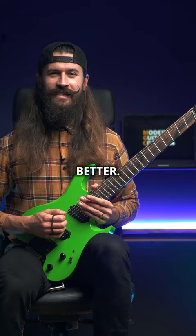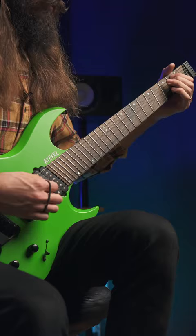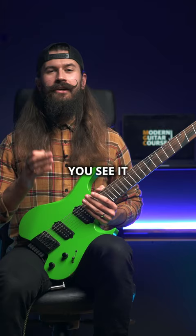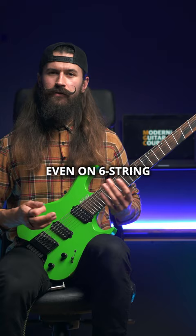Instead of the 6-7 in the same octave, let's take the first chord and play it an octave lower. It adds a little touch that makes the riff stand out. Even on 6-string it works — just instead of going an octave lower, you go an octave higher with the 6-7 chord.